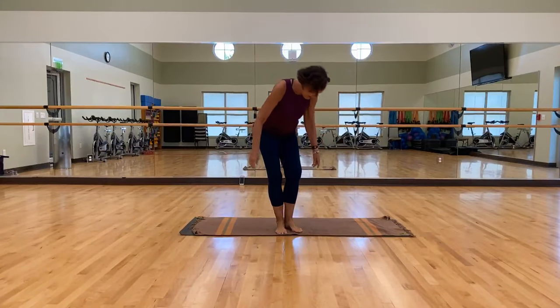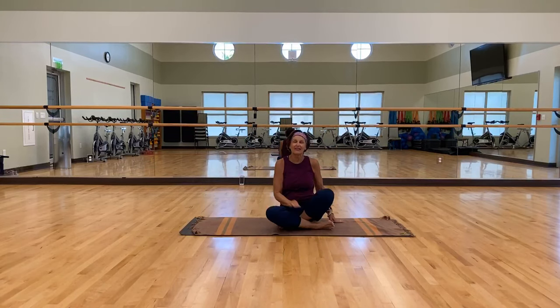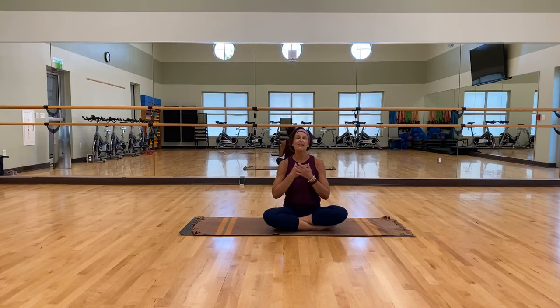Hi there, everyone. Welcome to yoga. I'm so happy to be able to do this. I miss you terribly. I'm not going to talk about that too much because I certainly don't want to get emotional, but I'm thrilled to be able to do this. We're going to do kind of a mixed yoga session.